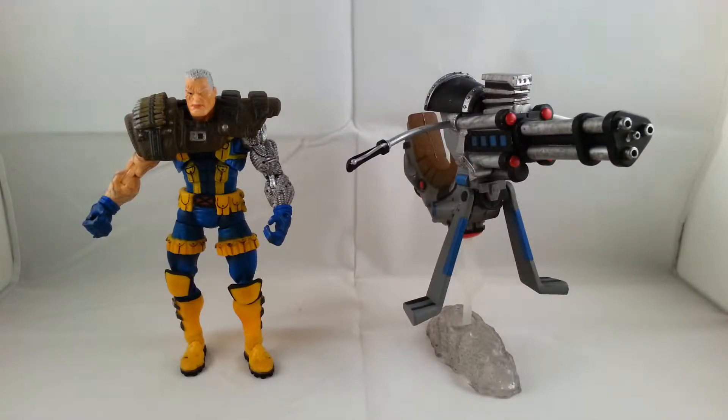Hey everyone, tonight I'm doing a review on the Series 6 Cable non-variant. Variant one has the brown boots and it's a little different — more brown instead of yellow. I'll go ahead and look at the figure.